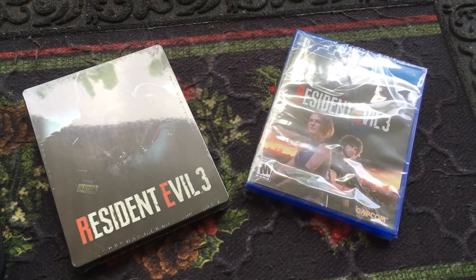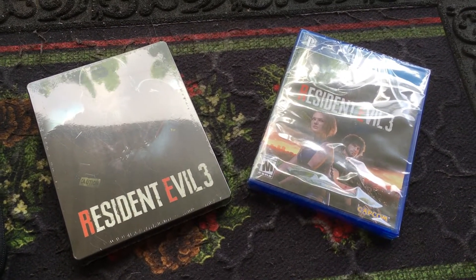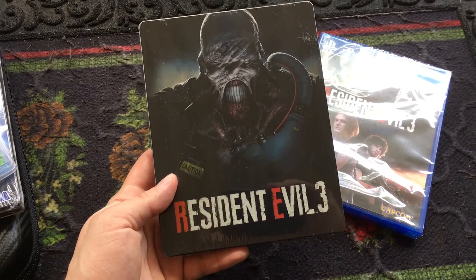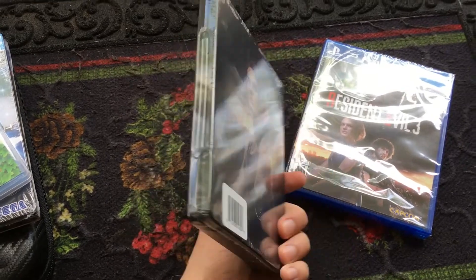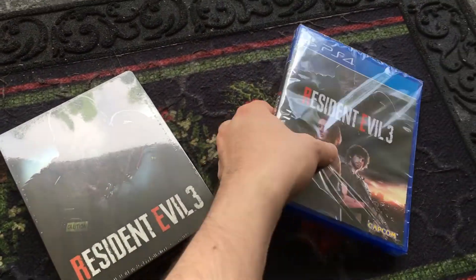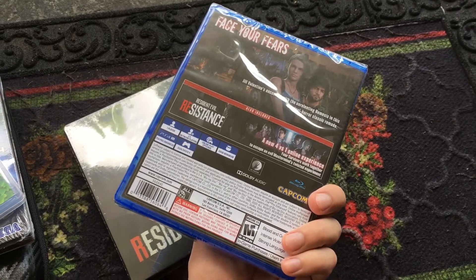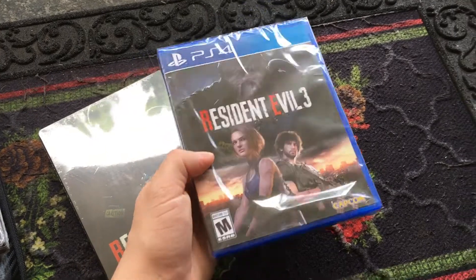Hey everybody, this is Platinum Night here with another video. Today I'm going to be showing you what you get from Best Buy if you exclusively pre-order from them. Here is the steelbook and here is the standard case. I am so excited to play this — I'm actually going to live stream the whole thing.